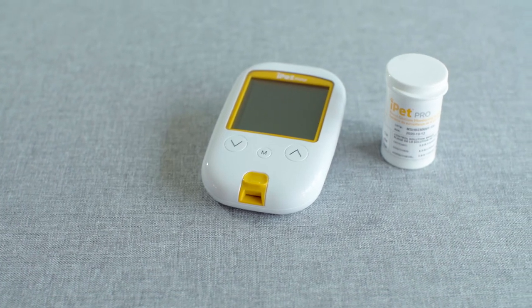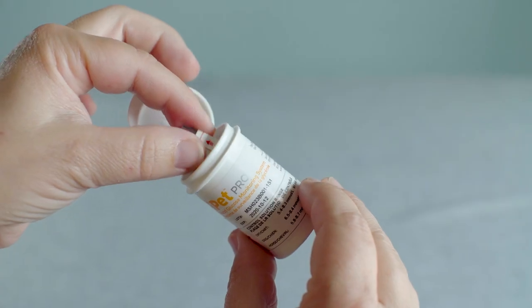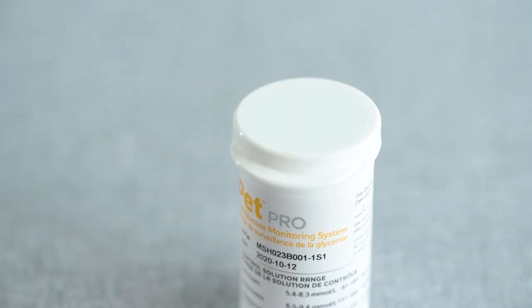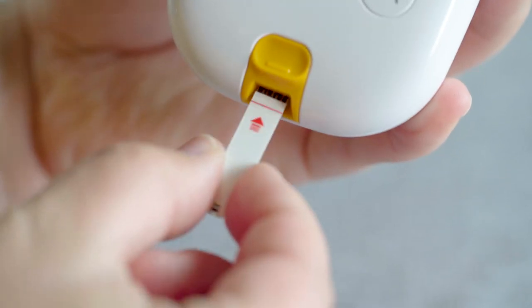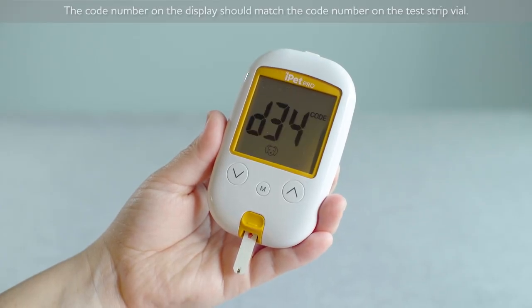A control test is recommended for the following scenarios. Begin by inserting the contact bar end of the test strip into the meter, being careful not to touch the target area where the control solution is drawn into the test strip. A flashing droplet icon will appear, confirming the meter is ready for testing.